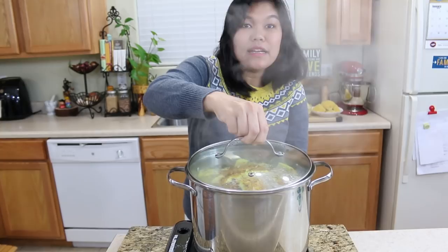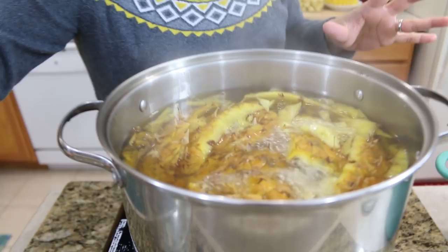I've let them simmer about 40 to 45 minutes. Check it out — the whole house smells really good right now. Next we're gonna remove the big pieces of pineapple skin.